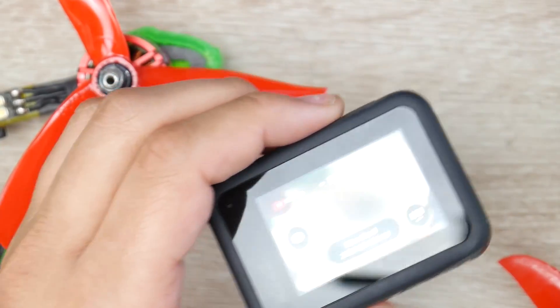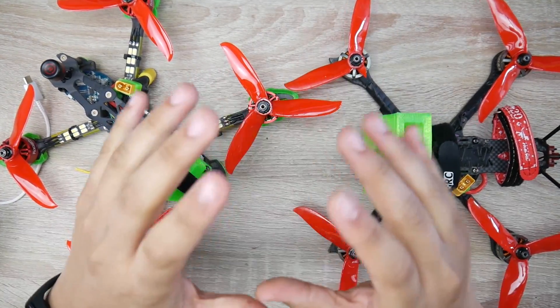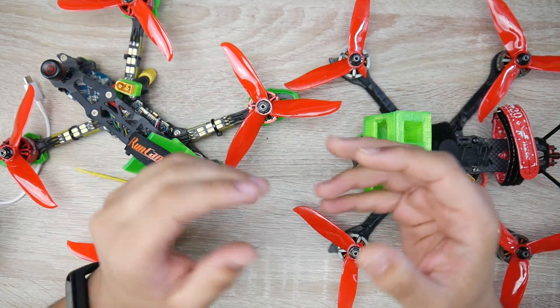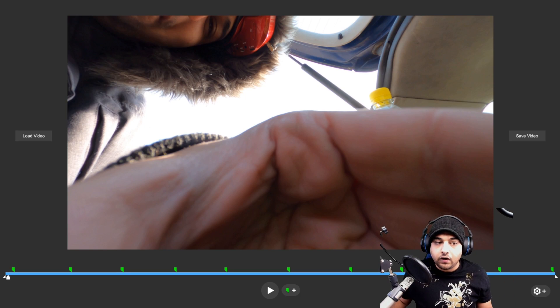Once you capture the footage, the next thing you're going to want to do is download RealSteadyGo, or even purchase it. You can download the free trial, but it'll have watermarks all over the place. However, buying RealSteadyGo is only $100 and is totally worth it in my opinion. So once you go ahead and load up your movie — it's a very simple software — you press 'load' and load up your file, and it'll start adding these green points.